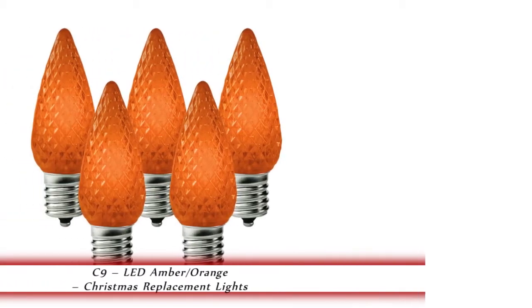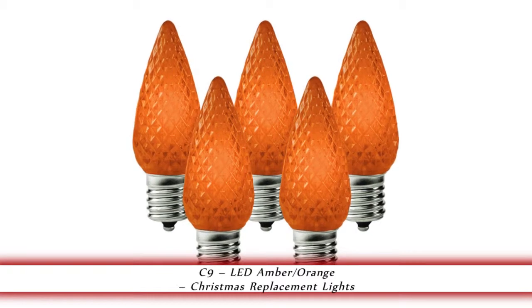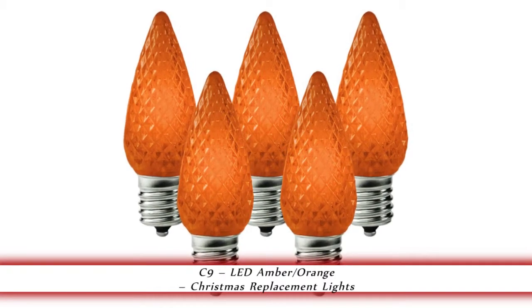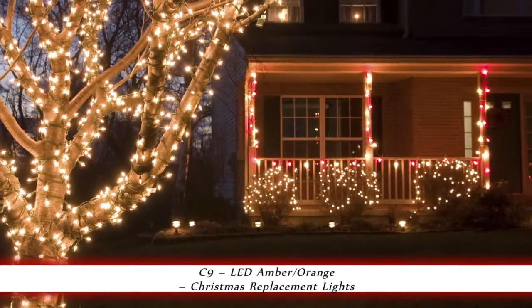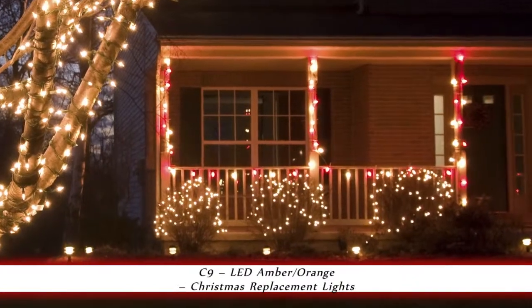1000Bulbs.com introduces the C9 LED Amber Orange Christmas Lights. These C9 LED replacement bulbs are amber orange, faceted, and have an intermediate base. They operate at .96 watts per bulb and are shadow proof. These bulbs are perfect for home and commercial decorating.